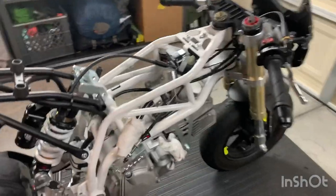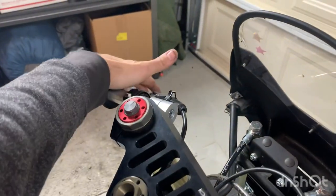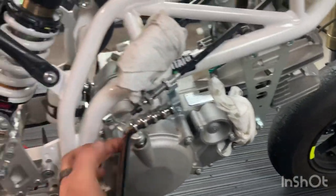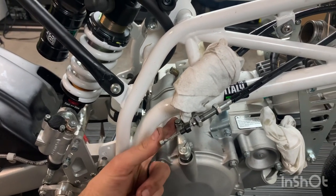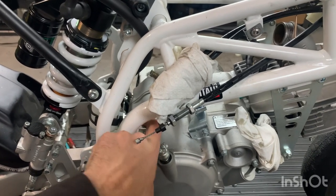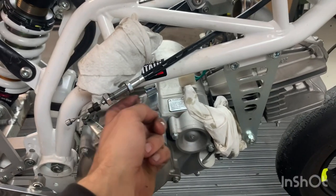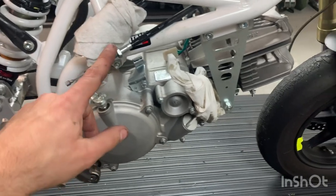I forgot to mention — I loosened up the clutch slack all the way out, which gave me enough room to push the cable forward and pull out the little tab from the slot. Once that's out, you loosen this all the way off, slide it through, slide the cable back, and it comes off. So the clutch cable is off.